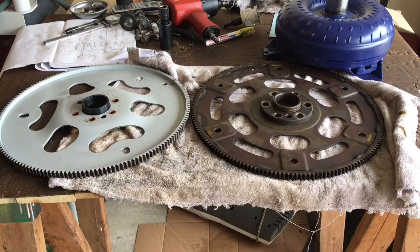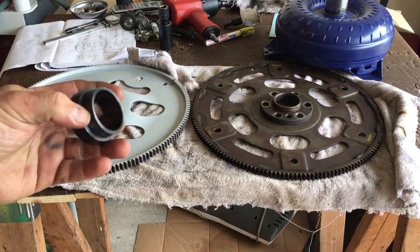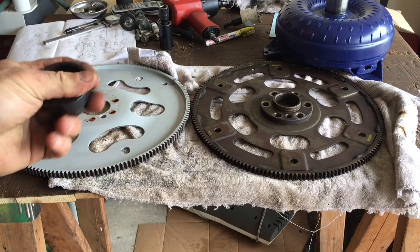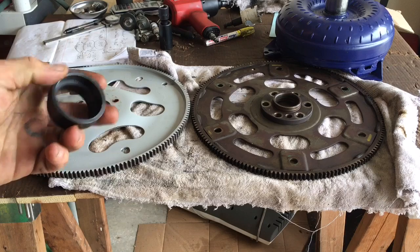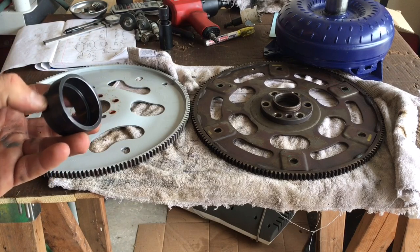I want to share what I've learned so everyone has a better understanding of how and why this stuff works. A lot of videos on YouTube talk about putting an old-school transmission behind the LS motor — all you need is one of these rings, a little conversion adapter ring that slides in the back of the crankshaft, and you should be good to go.